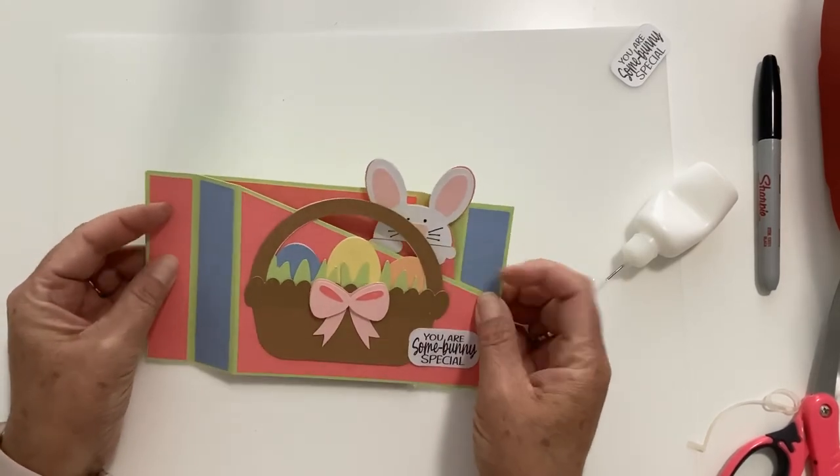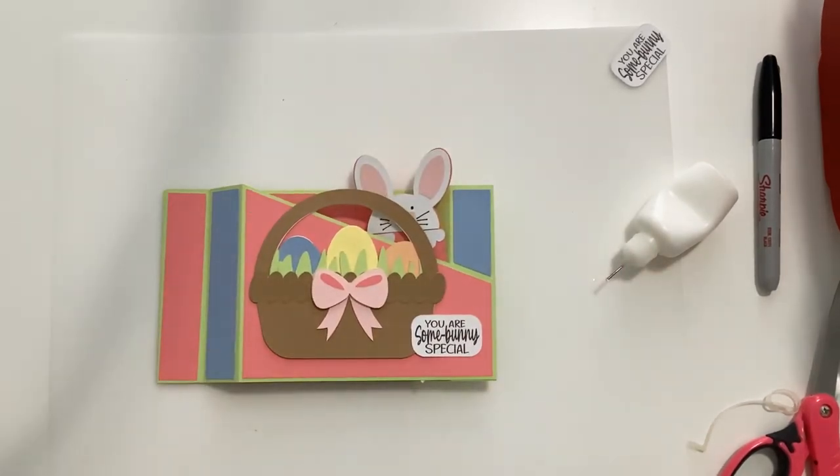Isn't that such a fun little guy with the Easter bunny poking out? I hope you've enjoyed this video. Please hit subscribe down below so that you don't miss any of my videos — go ahead and ring the bell, and have a great day.